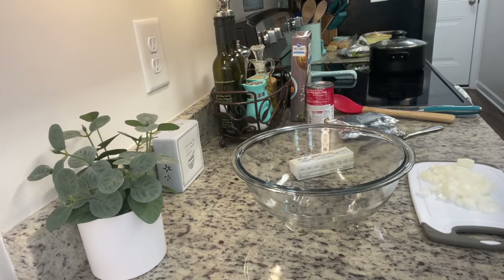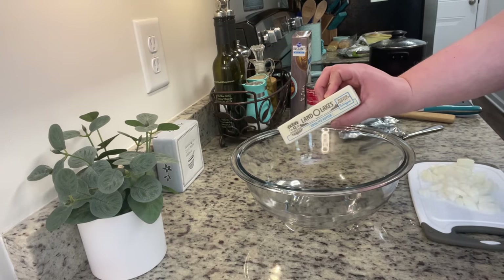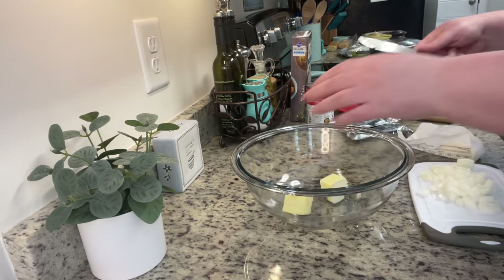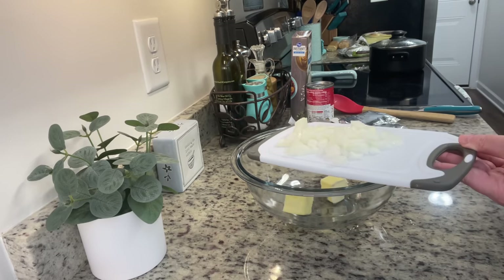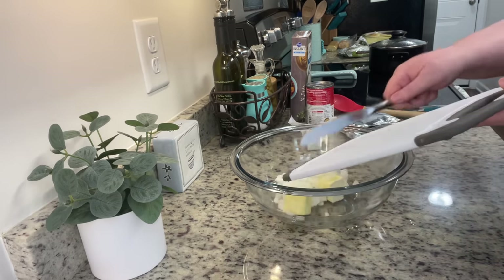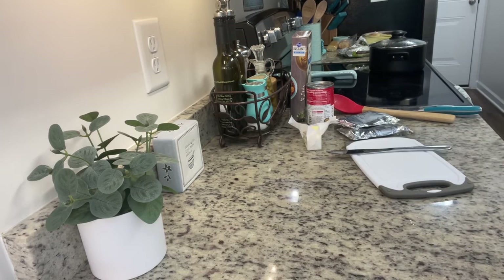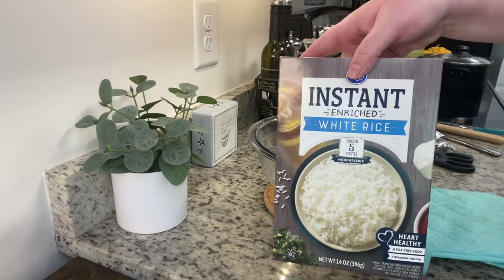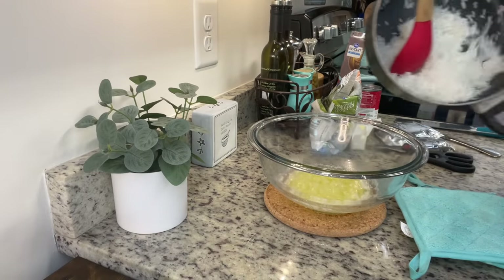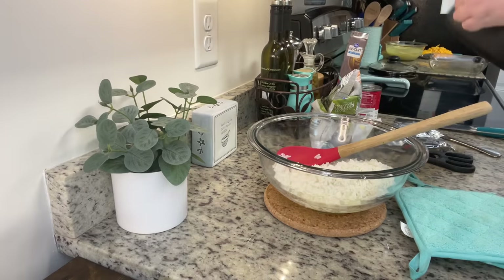I'm going to make my cheesy broccoli rice casserole — I've got a dedicated video for this, it's one of our favorites. To this bowl I'm going to add in my butter and some chopped onion, pop it in the microwave for maybe three to five minutes until those onions are tender. You can skip this step and just add raw onions, skip the onions altogether, or sauté them in a skillet — I just like to do it this way for fewer dishes. Once I've got those softened onions and the melted butter, I'm going to add in some instant rice cooked according to package instructions. You could also use leftover rice — just make sure you're using already cooked rice.